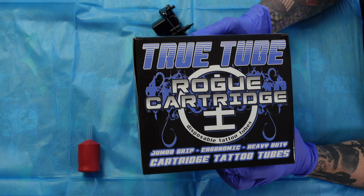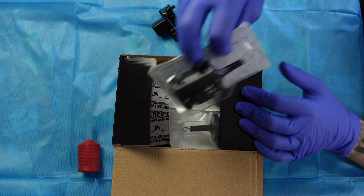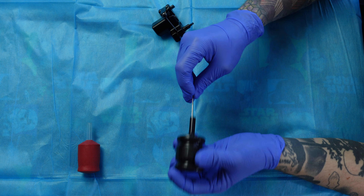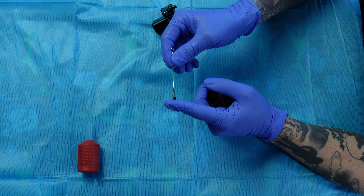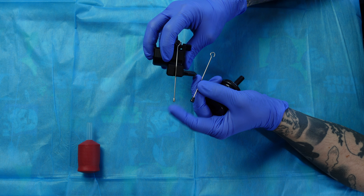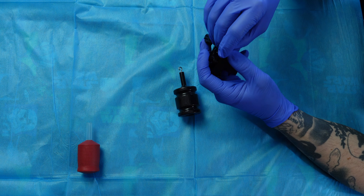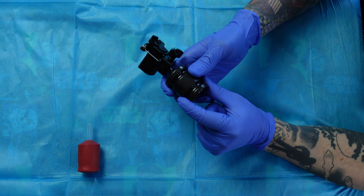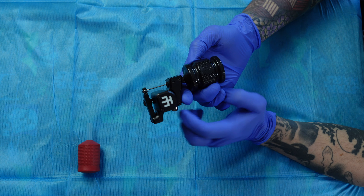Next are the Rogue Grips from True Tube — $31.99 for a box of 16, which is $1.99 per grip. These come with a push bar but no nipple. The push bar has a plunger-style flat bottom I've never seen before, which is good for stabilizing the cartridge. Unfortunately that's about the only thing I like. They are super hard and uncomfortable, and if you get any moisture on your gloves they become very slippery. Even with the texture marks, they don't prevent slipping at all — no cushion, no give. So I'd put the Rogue grips from True Tube in last place.